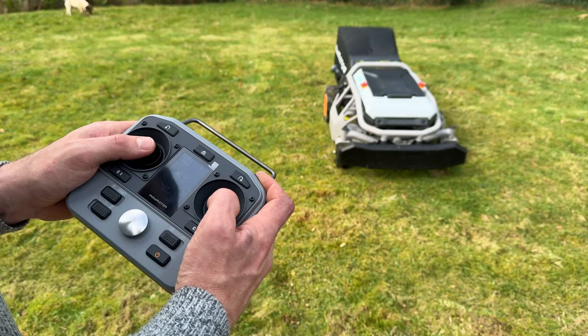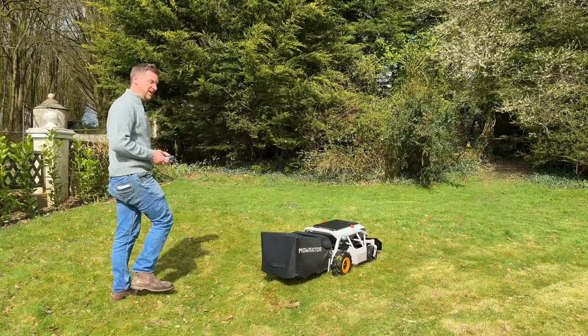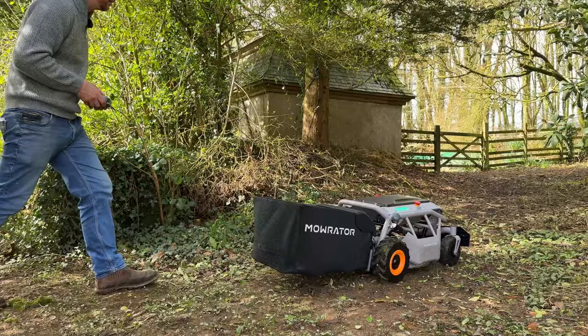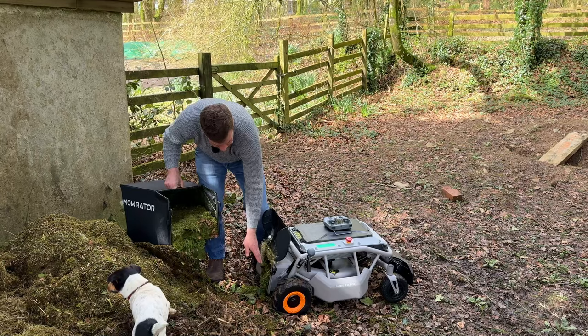The long grass here tells me my grass box is apparently full — let's see. None of that heavy lugging about with your grass box; you can just drive it to where you need to go — or even a bit faster if you want to. I'm testing its off-road capabilities at the same time. Morator do make an option that has a hydraulic tipping grass bag so you can do it from your deck chair. Back on with your box and off you go again.